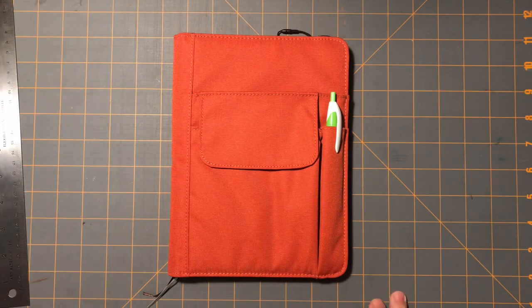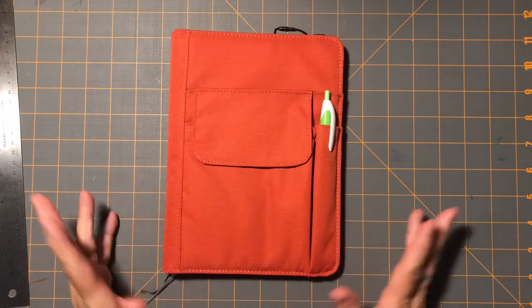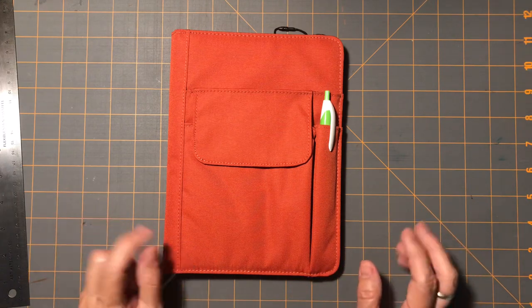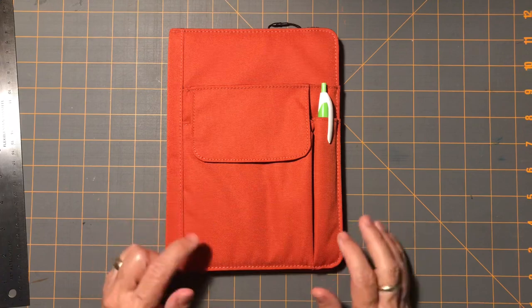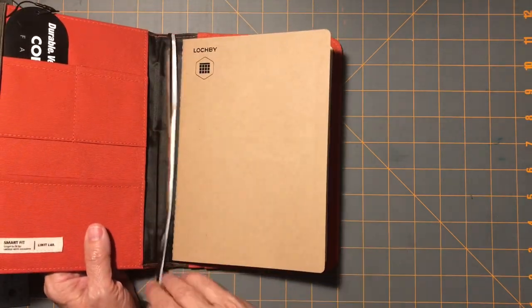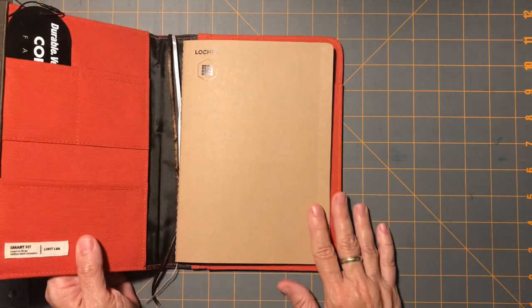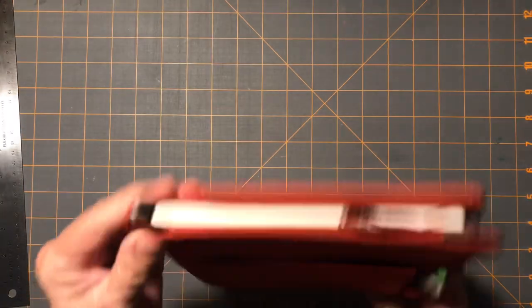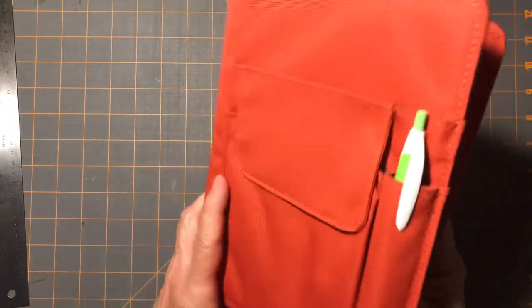I'm learning that just because I see something on a video and I'm really drawn to it, I do need to stop and think a minute if that will work for me. And I've decided that this is a good solution for me. I hemmed and hawed about the leather, not really wanting to spend the money, but I thought this might be a really good thing — and I think it will be.